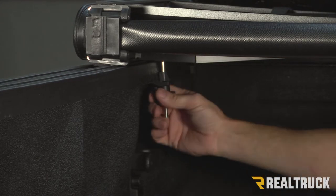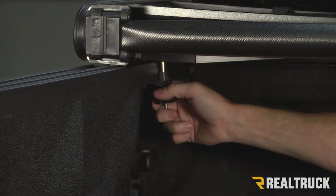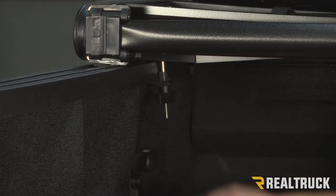So when you try to loosen it up, the whole shaft spins. And if the whole shaft is spinning, that means you can't lower it down — you cannot remove it from the truck.